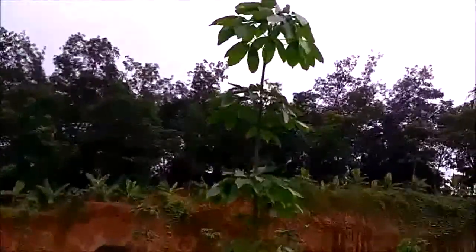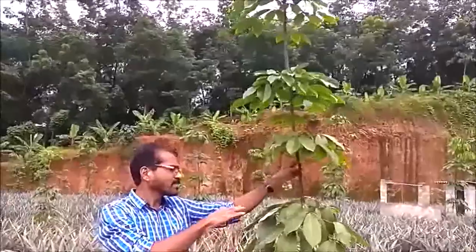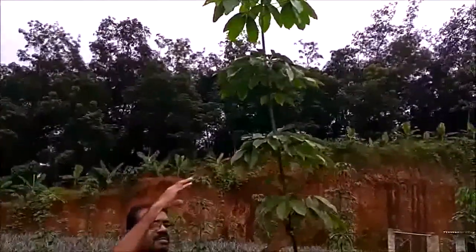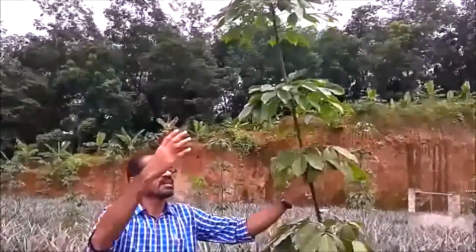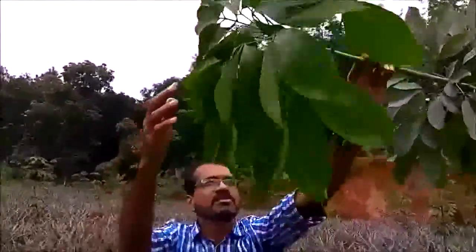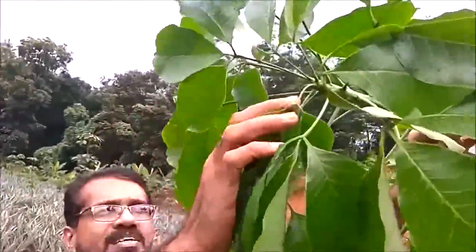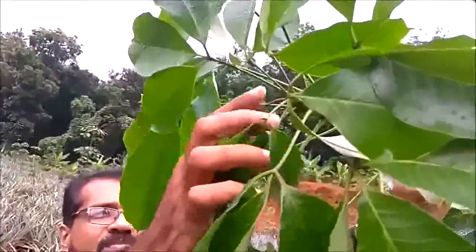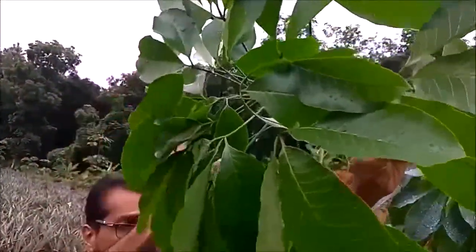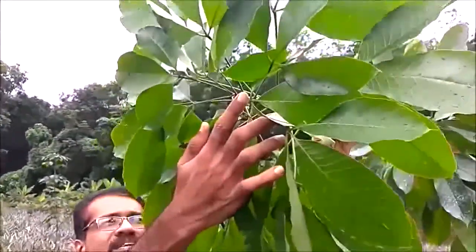The garden tree has come at the bottom. There are three trees in the middle of each tree. If you want to see the trees in the middle of each tree, the trees are in the middle of each tree. New trees are in the middle of each tree.